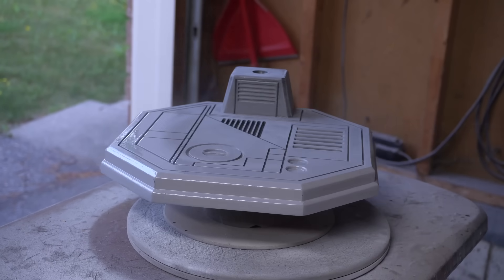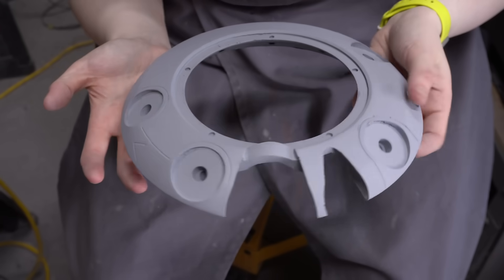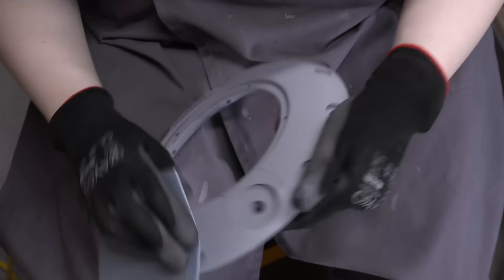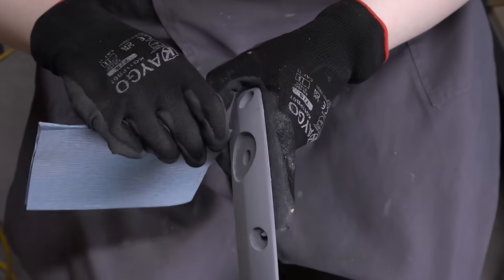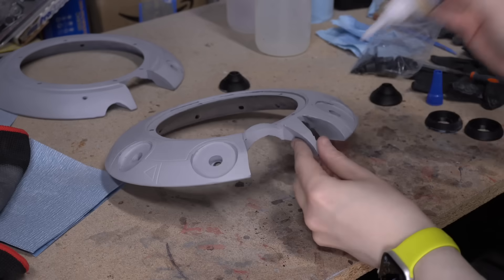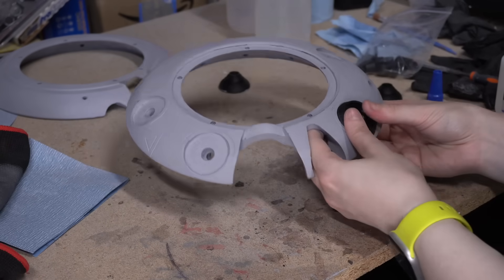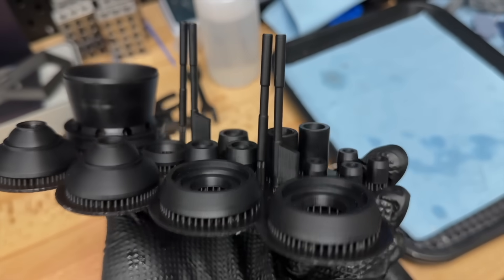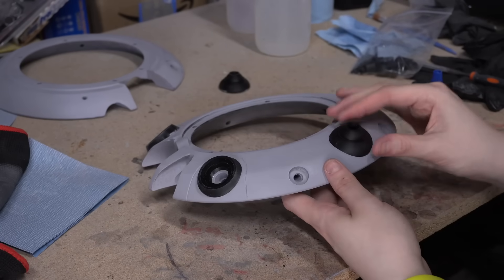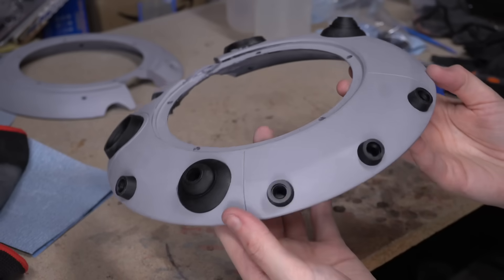Working on the base gave the filler primer layers on all of the droid parts time to dry and set, and this is what they were looking like. They looked really clean as is, so I wanted to sand them with a bit of a finer sandpaper because I figured this was probably going to be the only filler primer that actually goes on these parts. Once I had everything sanded down, I thought it would be a good idea to attach the eye parts onto these larger body pieces. Because all of these parts were smaller, I did resin print them, so they really didn't need any post-processing, which meant I could just attach them to the body and then continue on the painting process from there.